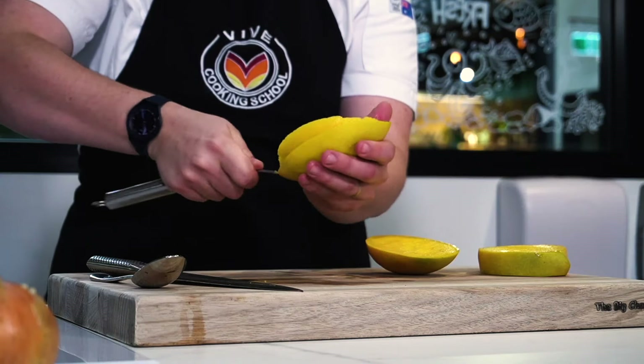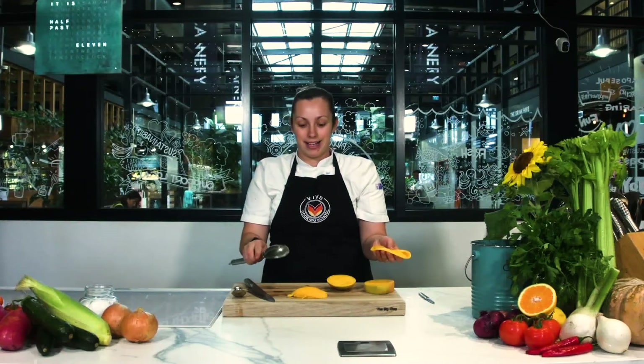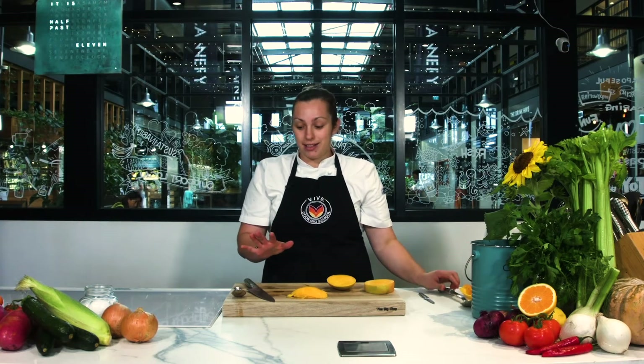Run the spoon along the skin, feeling it against the palm of your hand, and then pop that out. We've got a nice cheek there without any markings — a beautiful clean surface. Then you can dice that up or plate it straight on a plate for a fruit platter, as your heart desires.